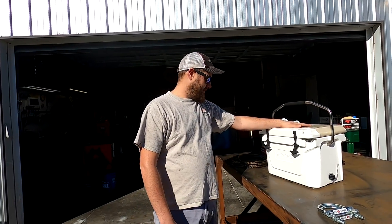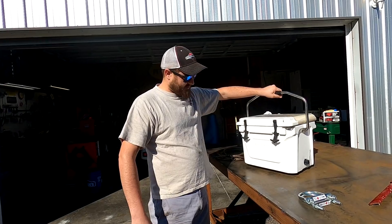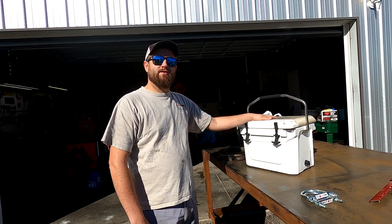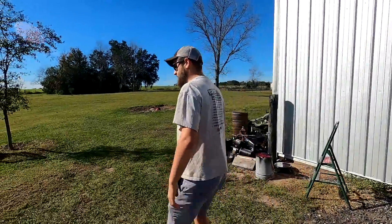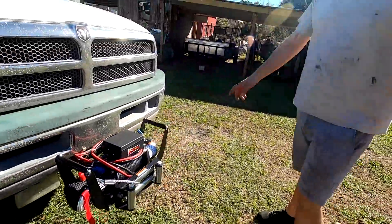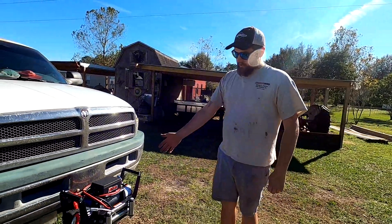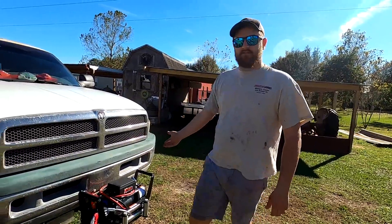We are going to be taking our knockoff Yeti Lincoln Outfitters cooler, which is very thick and super heavy duty like a Yeti, and seeing if it will winch in half. The winch we're using is a brand new X-Power from Royal King — a brand new 12,000 pound winch. It cost us around $230. It's not a real expensive one, but it will get the job done, hopefully.